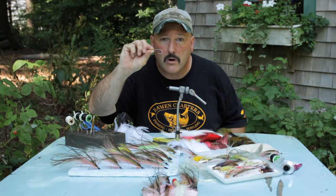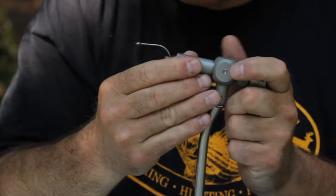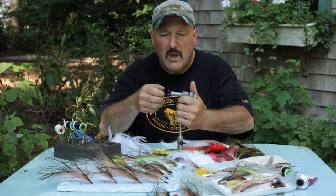We tie it on an Eagle Claw 254 SS saltwater hook. It's a nice hook — I like the Eagle Claw because it's got a really big eye to it, so if you're tying this on in the dark or at night, or if you're older like I am, you can see the hole to get going. You can tie it on any hook, but I happen to like the Eagle Claw 254 SS. It seems to have a nice balance and it really looks nice on the fly when it's all finished up.